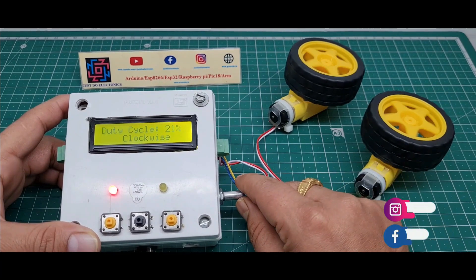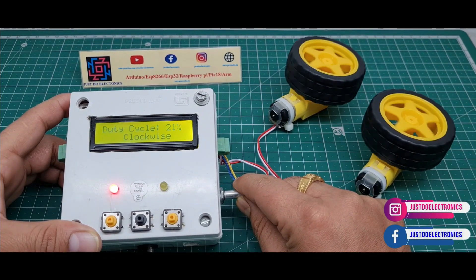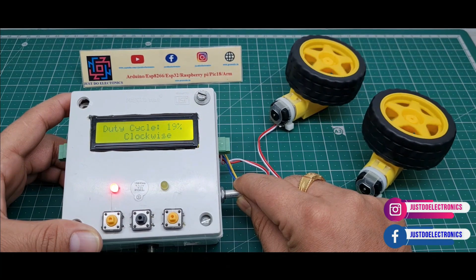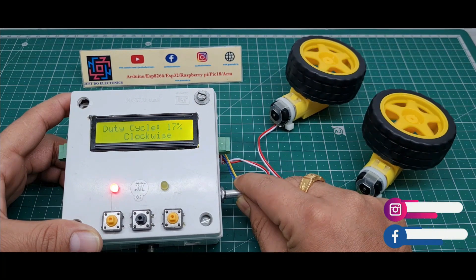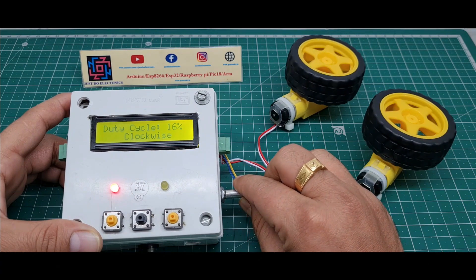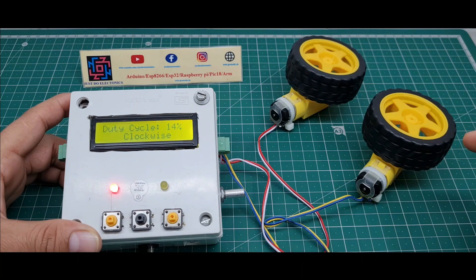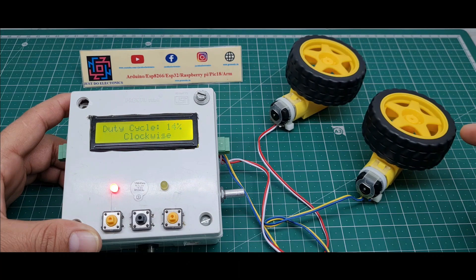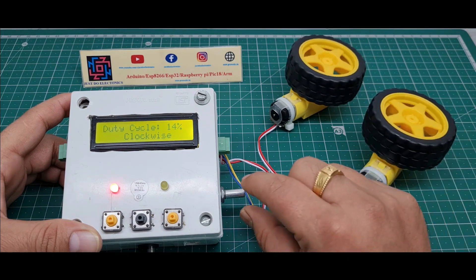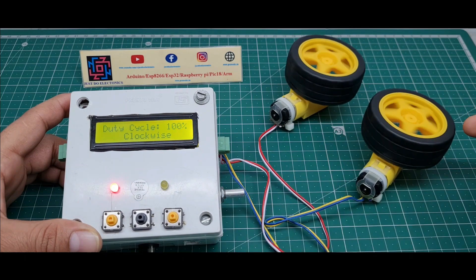I decrease the duty cycle and the motor speed becomes slow. Right now the duty cycle is 14%, so the motor speed is slow. If I increase it much more, the motor speed will be very high.